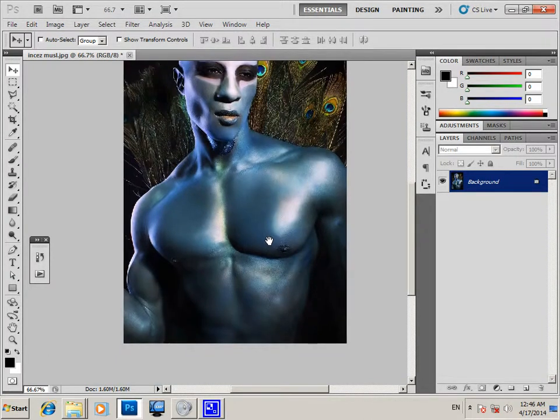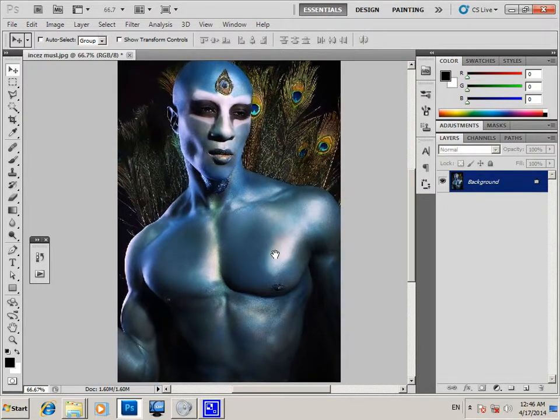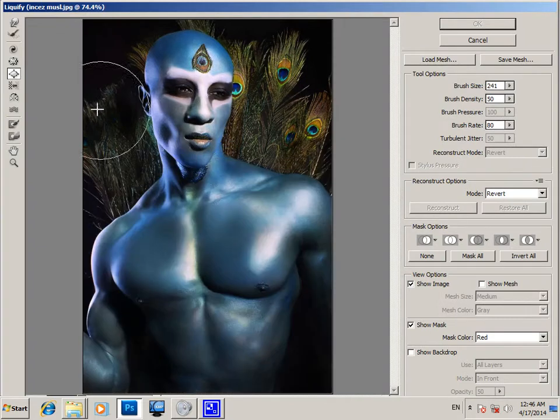Hi everybody, today we will learn how to increase the muscle. We'll go to Filter, Liquify, and choose the bloat tool. Go to the area we will increase, adjust our brush size, and press — the shoulder and bench area will get bigger and bigger.